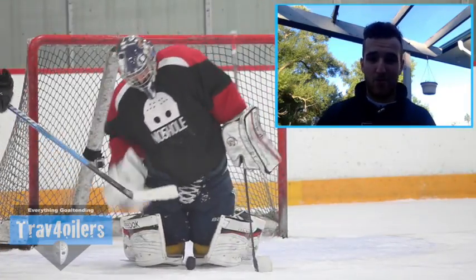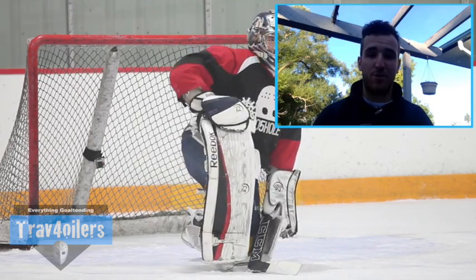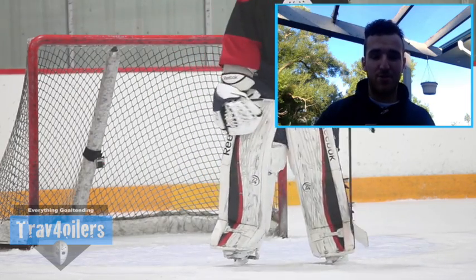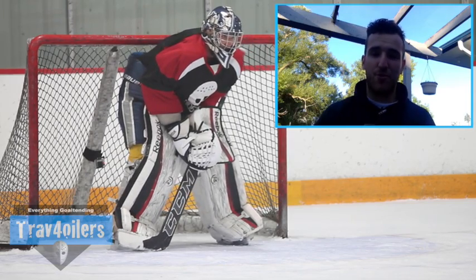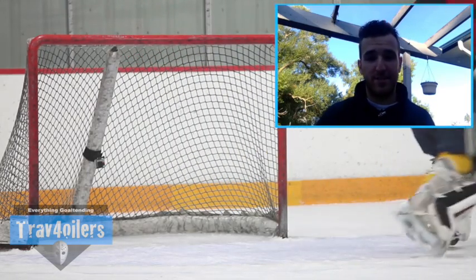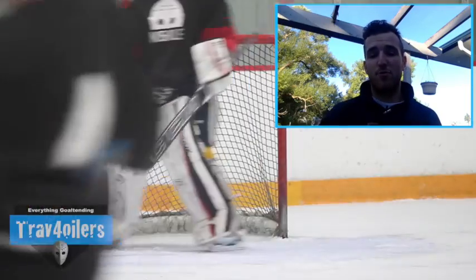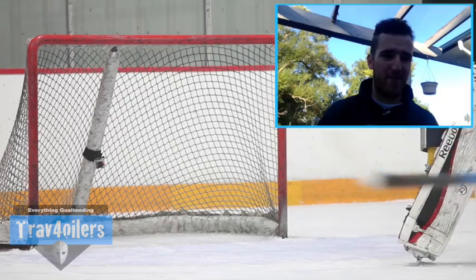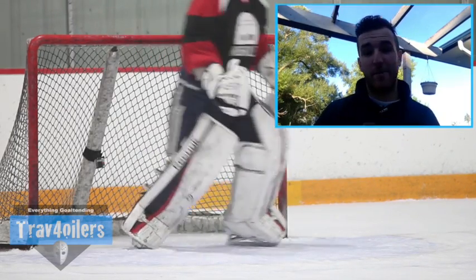I contacted CCM and told them the stick broke. I asked what they could do, as if I were a traditional consumer — even though this was sent courtesy of CCM. They said it's under 30 days, so they'd warranty a new stick, no questions asked. I gave them the serial number and, apparently, the original stick they sent was a prototype. They said they'd get me an exact retail version so I could make my proper analysis, and I got it about a week or a couple of days later.